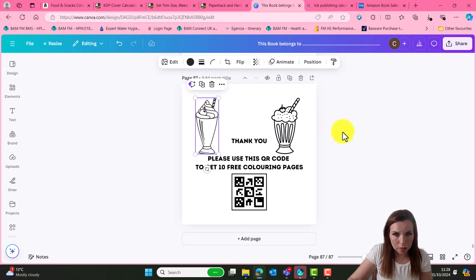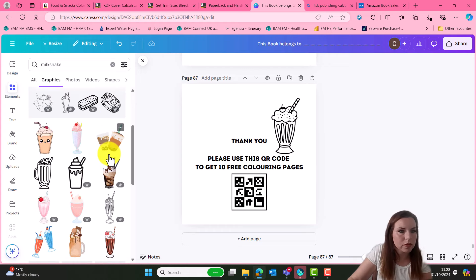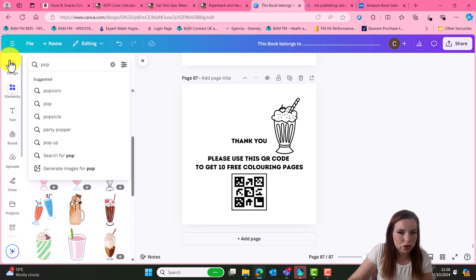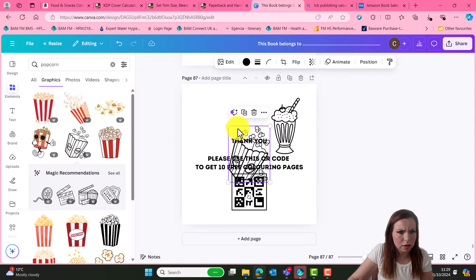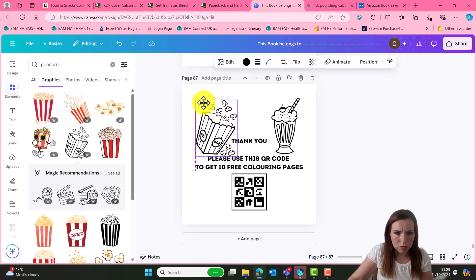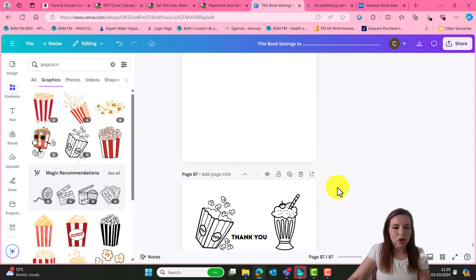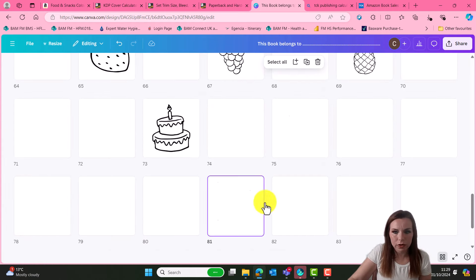We didn't do any milkshakes, did we? Let's go for milkshake and give me that one. It's not quite right. How about popcorn? We didn't do popcorn either, I don't think. Let's make that much smaller. Yeah, I think that's good. So I have actually created that coloring book in around about 25 minutes.